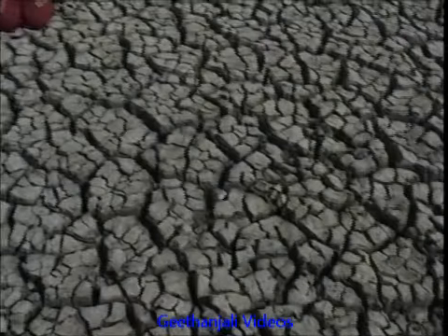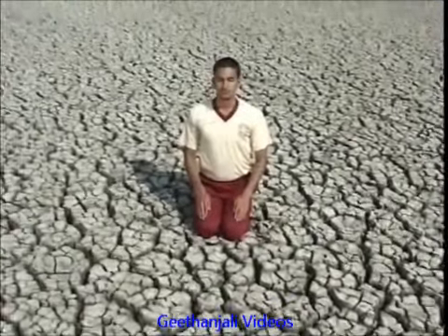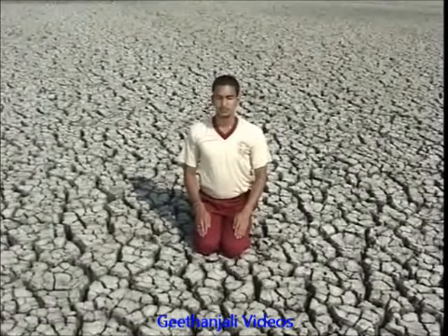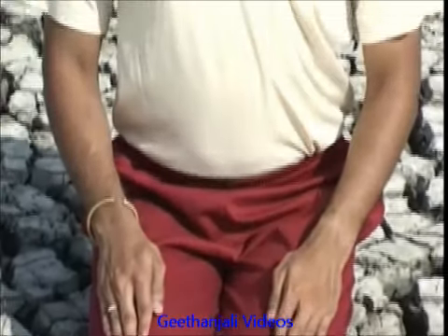Brahma Mudra is a gesture of the head and neck and is an excellent practice for one and all. Take up any comfortable sitting position such as Vajrasana with your spine as erect as possible. Breathe in and turn your head towards the right.